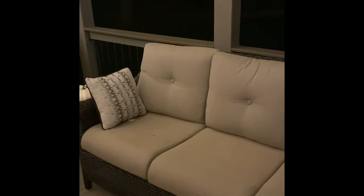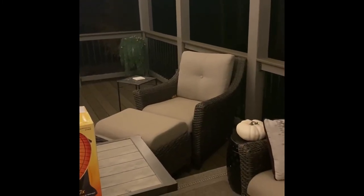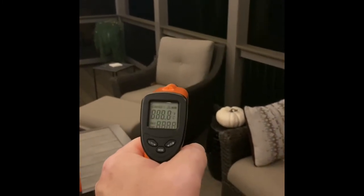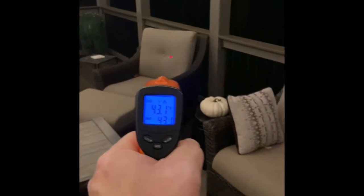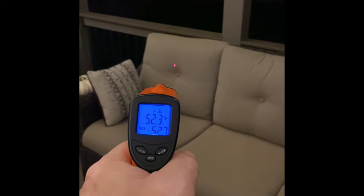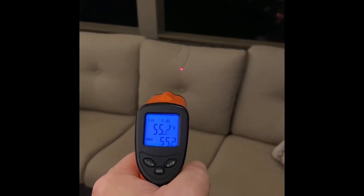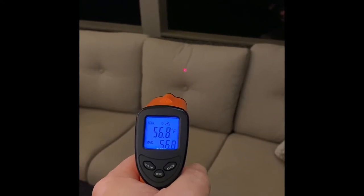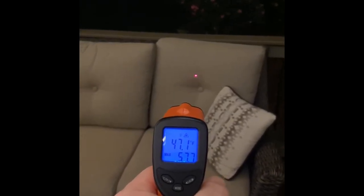I'm going to turn it up to high and come back in a few minutes. It's been 5 minutes and the heater's been running on high. Let's test again. So away from the heater, we've got about 43. This cushion: 52, 55, 56, 57, and still 47. So a little bit of a difference.